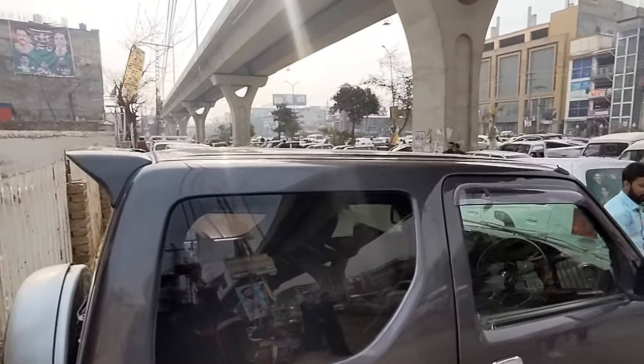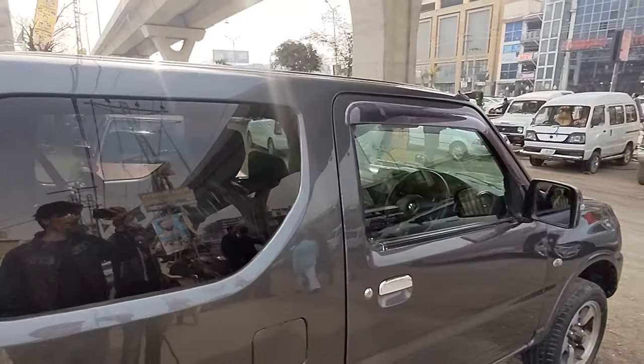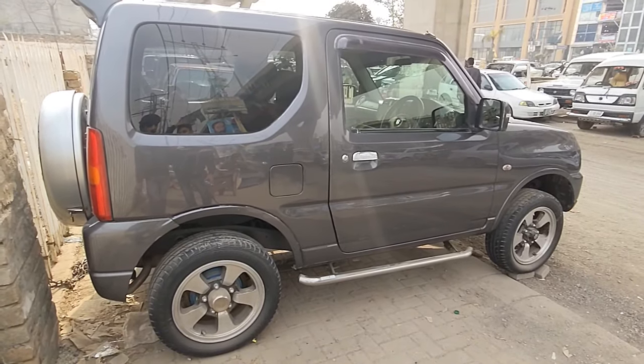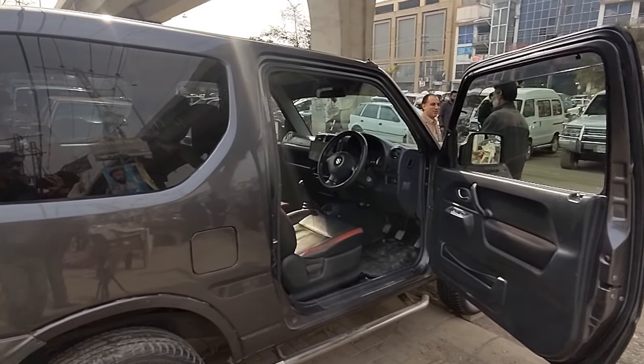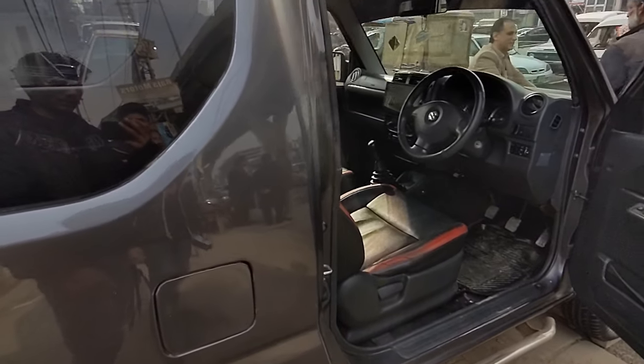Moving to the back of the car, if we talk about the exterior, the car is in one or two pieces. Now let's go to the interior of the car. This is a two-door compact car.